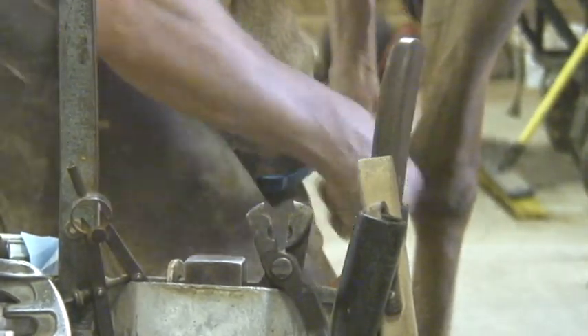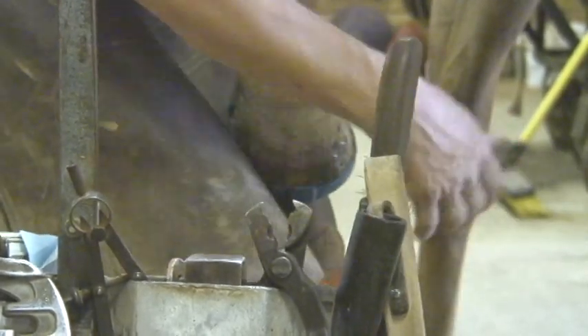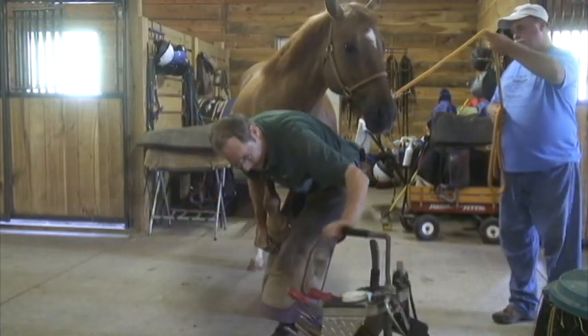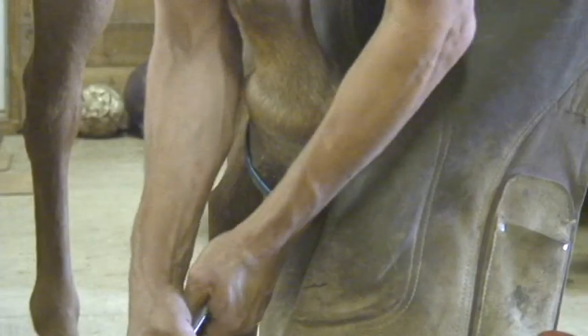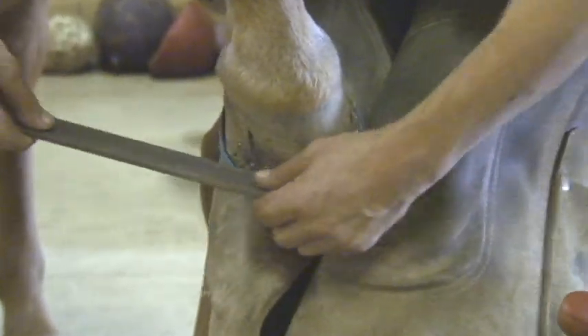And here's where I just do that final little touch-up on the shoe with the rasp. Turn her to the other side — last little touch-up of the shoe.